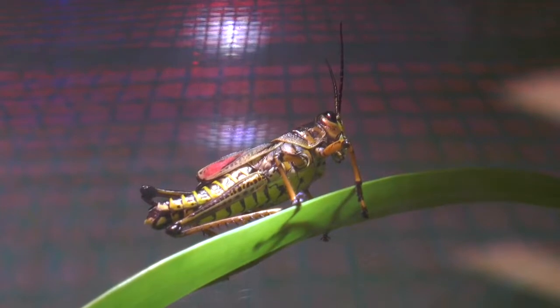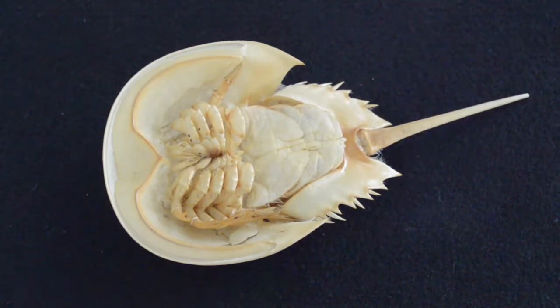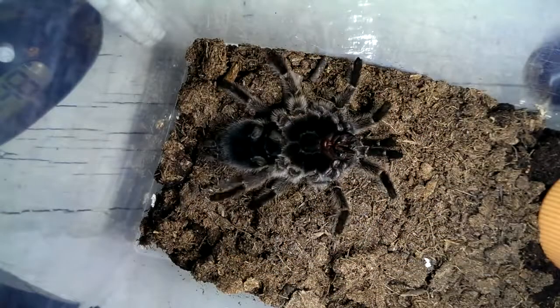The exoskeleton is the framework for the arthropod, and also its protection and camouflage. Ecdysis is a multi-stage process that may take several hours to days to complete.